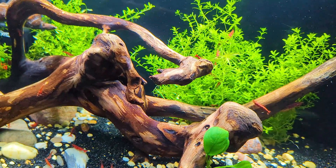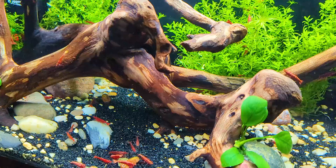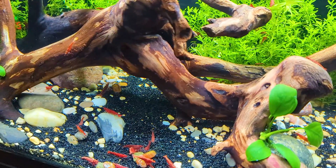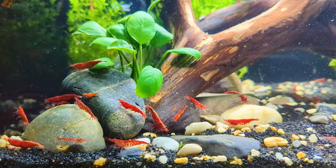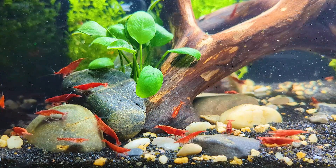Have you ever touched the inside of your aquarium glass or maybe the hardscape and felt a slimy texture? Well, that slimy texture is biofilm, and it's a crucial component to your aquarium's ecosystem. So what exactly is biofilm, and why is it so important for having a healthy and stable shrimp tank? Let's dive right in.